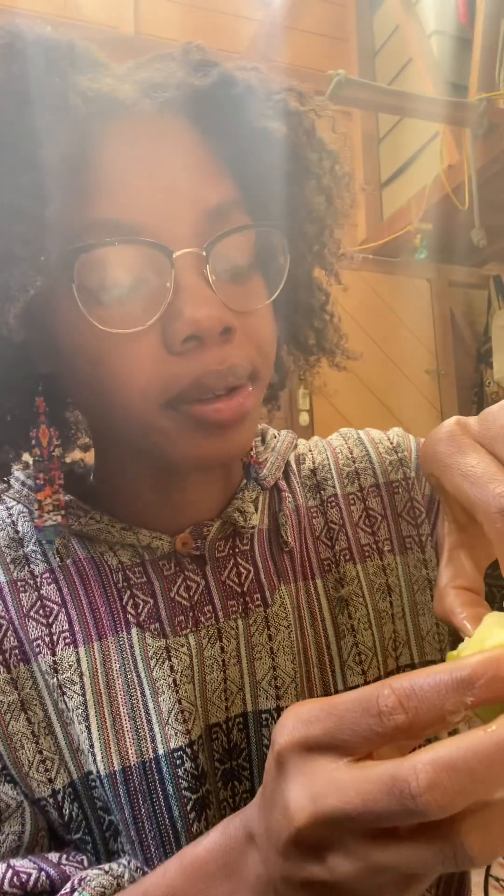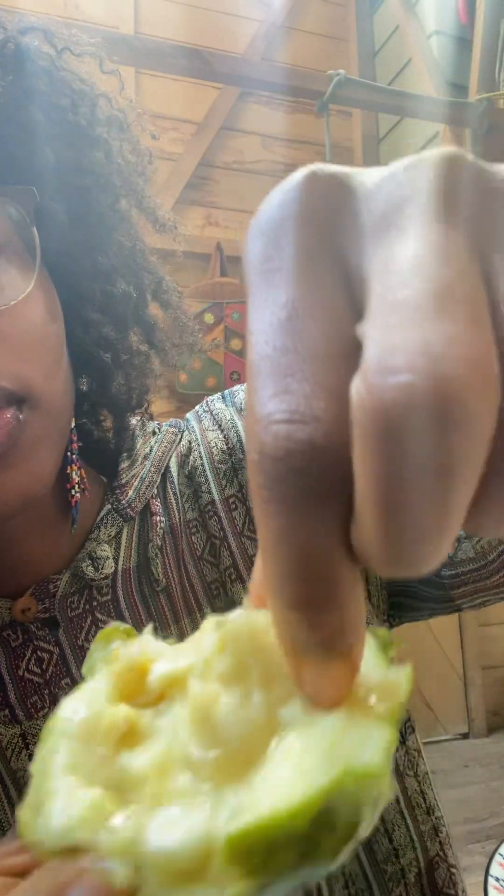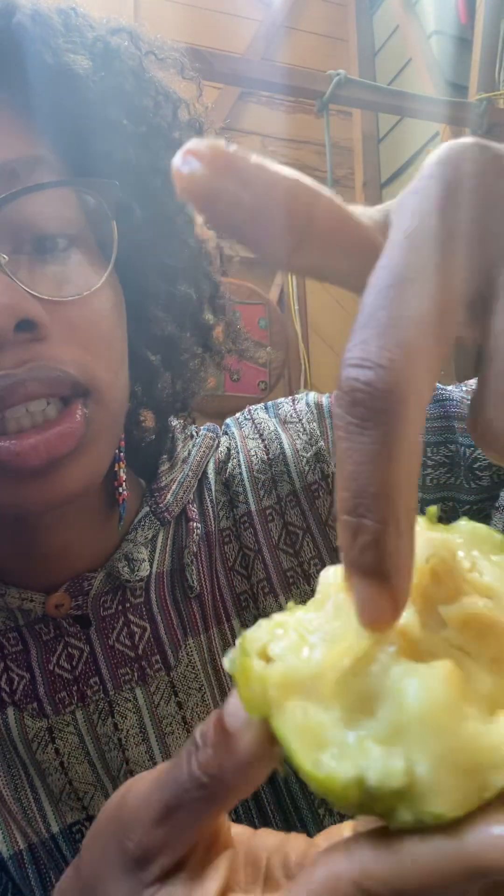Banana, pear, orange, and lime — and the texture is like cherimoya. This is so good! Such a surprise because it stays green on the tree. On the inside there are little seeds — flat little seeds.